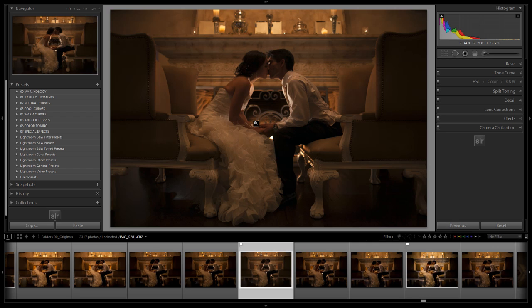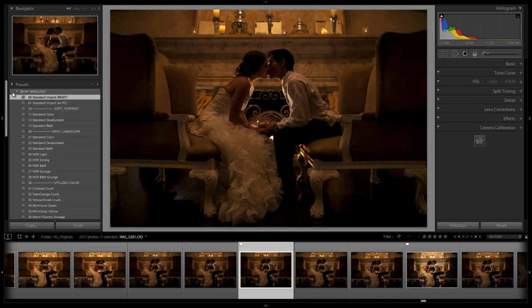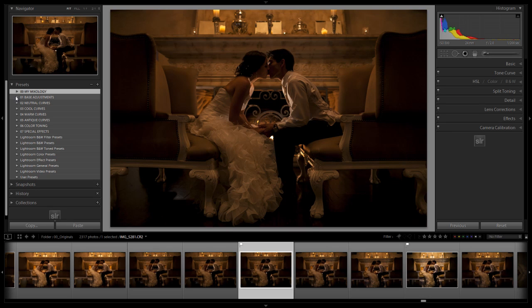The overall vision for this shot is to create a really moody, dramatic, and romantic image — kind of dark and moody. We're going to produce it with the Lightroom 4 preset system, and we'll show you the actual settings afterwards so both preset system users and others can benefit. We always start with our standard import, which applies all our basic settings to the image including sharpening.